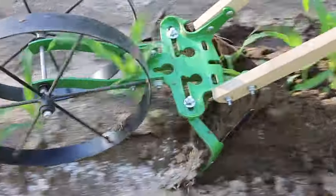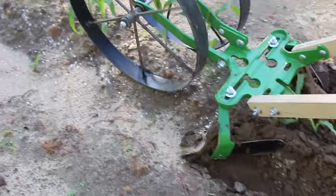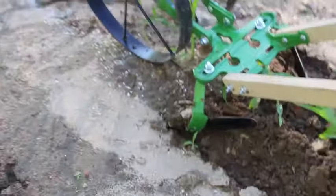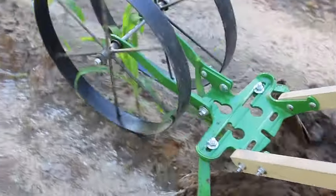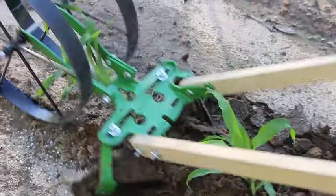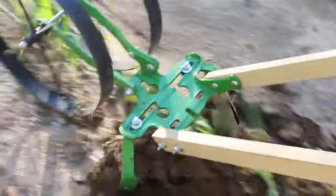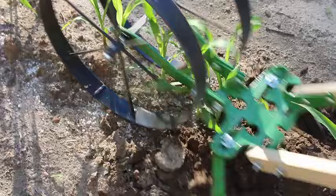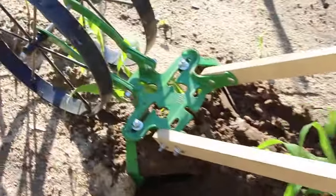Today we want to show you how Danny and I use the Hoss two-wheel hoe to plow through our sweet corn. Last week it had rained quite a bit — not a heavy flooding rain, but it had rained and packed the soil a little. As you can see, the corn — this is sweet corn — it was getting tall and we really needed to plow it.